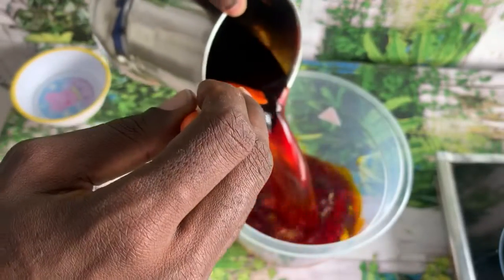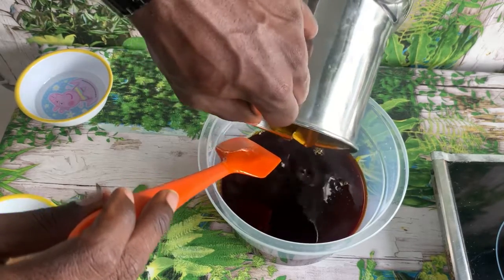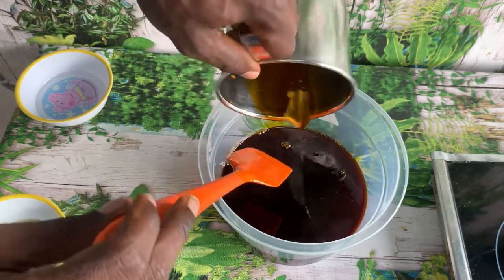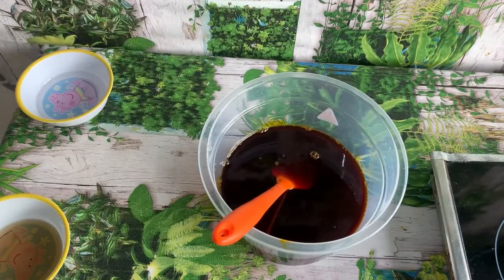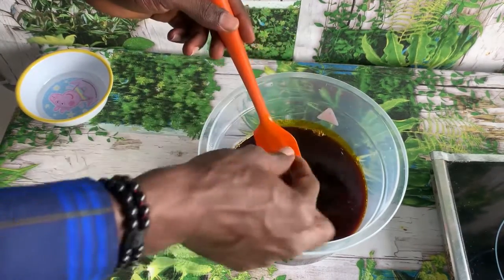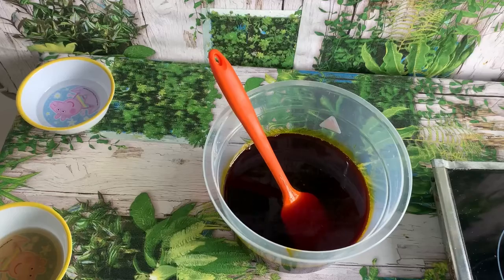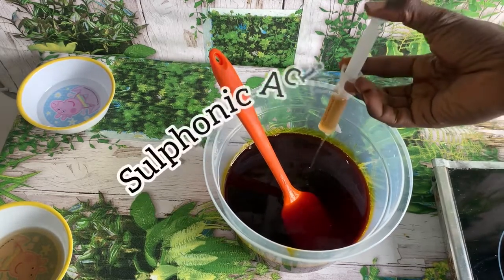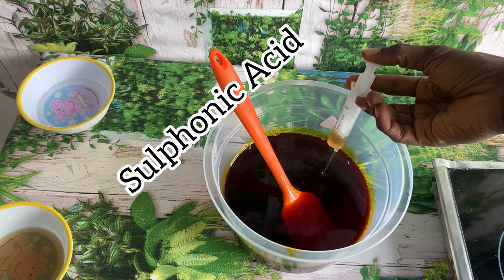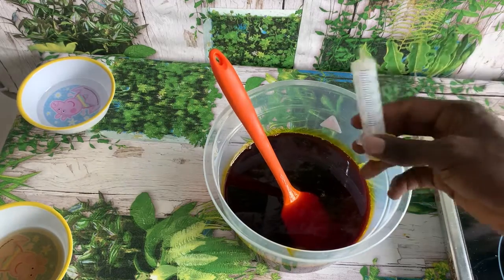I have melted my oil — it was hard so I had to warm it until it became soft. You can see the palm oil is looking watery now and it's still red. Watch this: the first chemical I'll add is my sulfonic acid — 10 ml of sulfonic acid — I've added it to my palm oil and now I'm going to stir it.